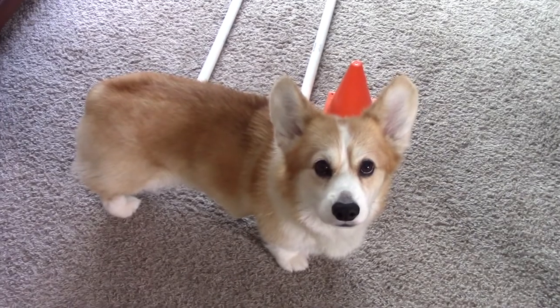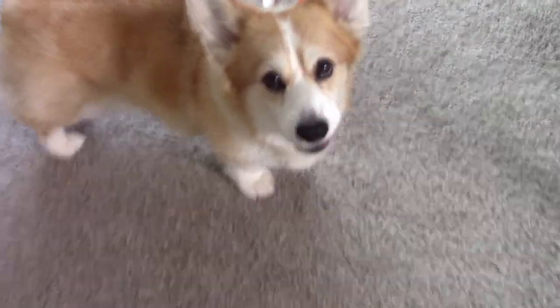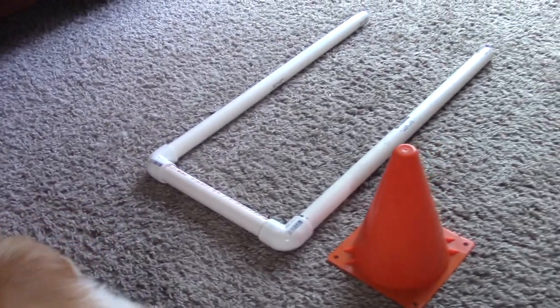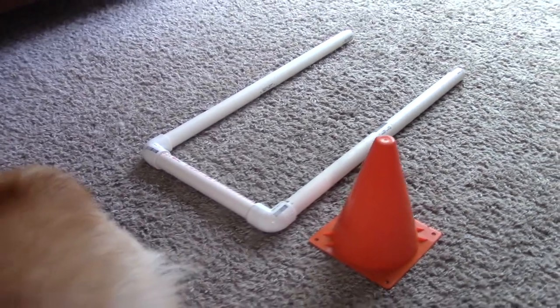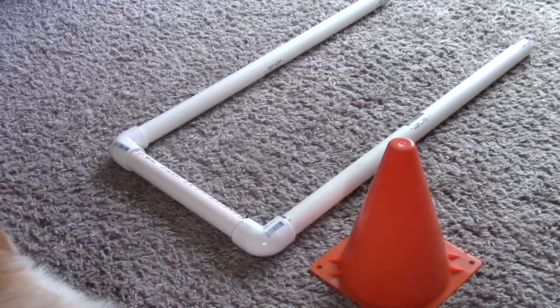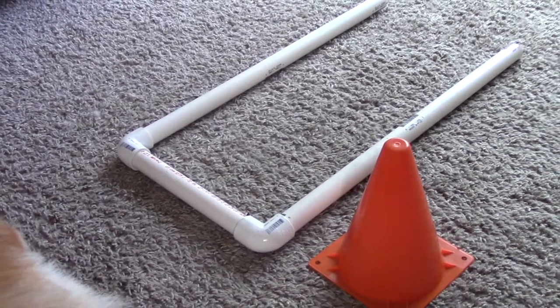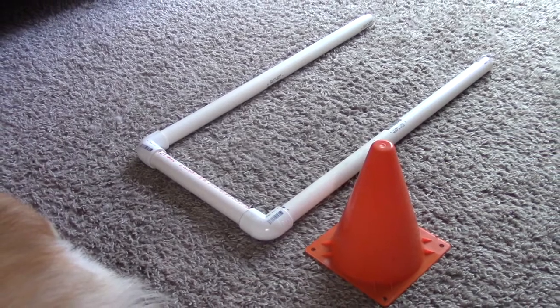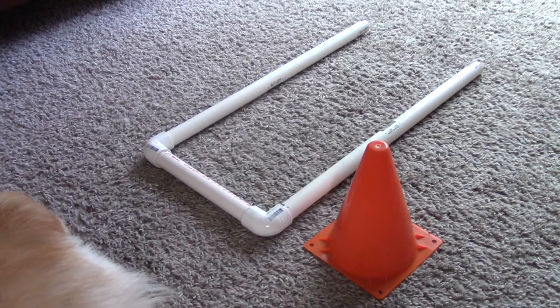In teaching Maya this behavior, I decided to use this PVC shape, which I call her sit box. I've used it throughout her entire obedience and Rally career to help teach her where or how to sit in different circumstances. If your dog has a designated platform or box that they've used to sit in the past, then you can use it for this too. Make sure you place the cone next to it so that when you're facing the box, the cone is nearest the lower right-hand corner.